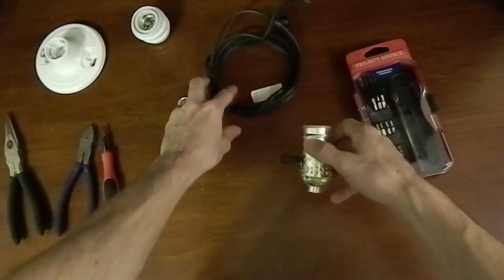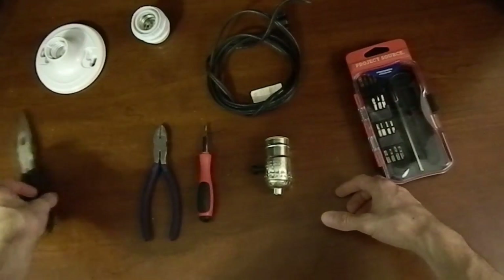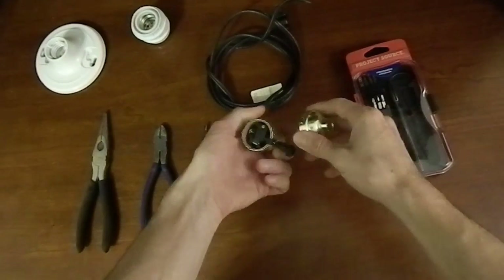Let me show you how easy it is to wire these lights. Here are the supplies you'll need: a screwdriver, some needle-nose pliers, and some wire cutters perhaps.